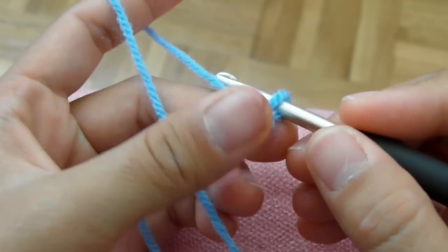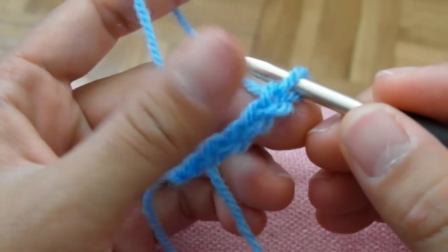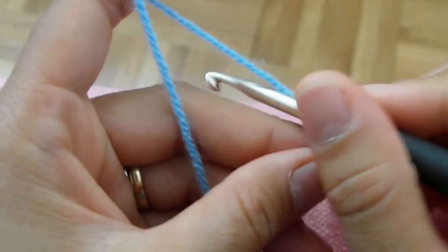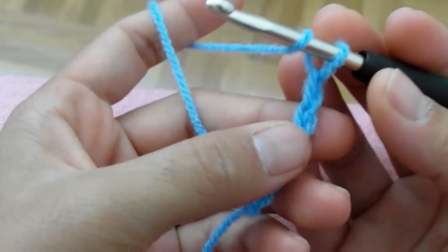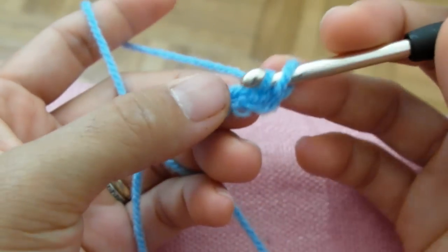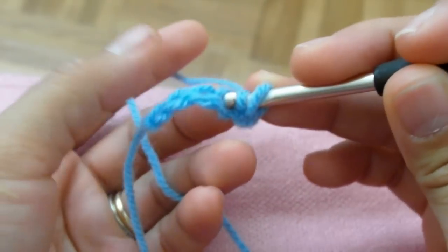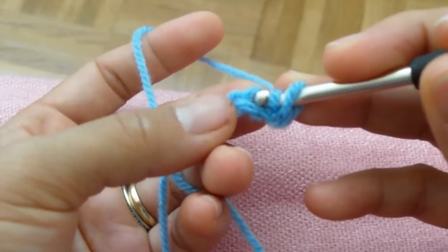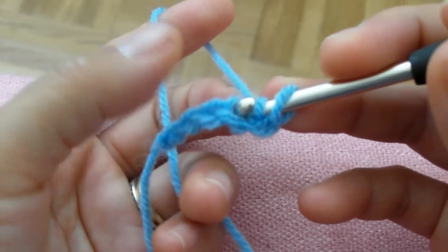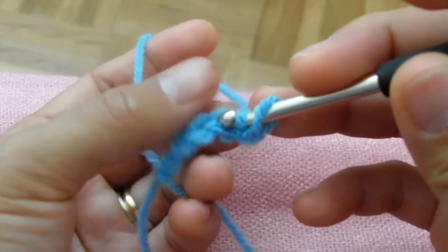And so now we are going to do our double crochet. Just wrap around your yarn like that. And put your yarn in the first — the hole here, in your single crochet backwards. Like that.